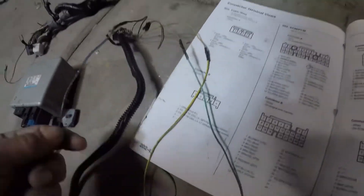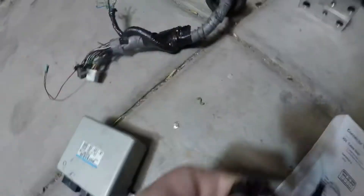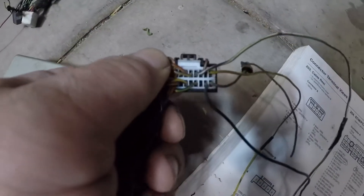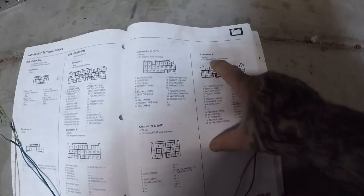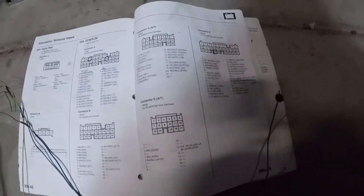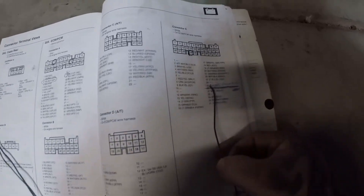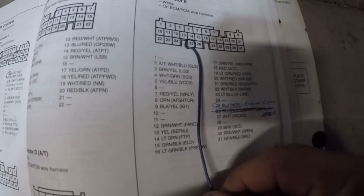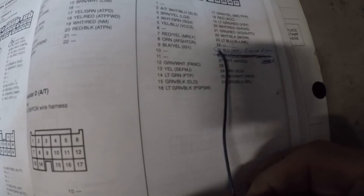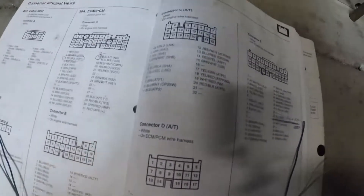The third wire is this blue wire, the second one over. This connects to Connector E on the PCM, which is part of the dash harness. Connector E is white, pin 25, again on the back side. It'll be a blue engine RPM wire — that's where the blue EPS wire goes. Let's take a quick look at where that connector is located.